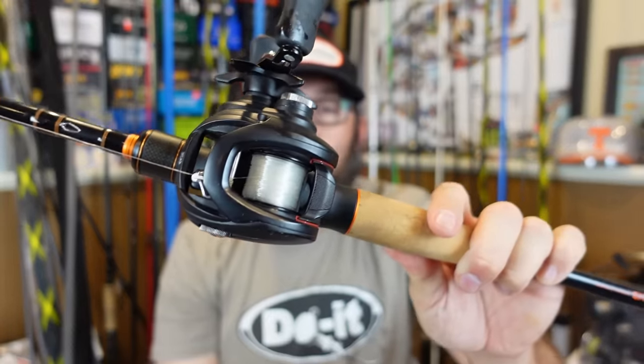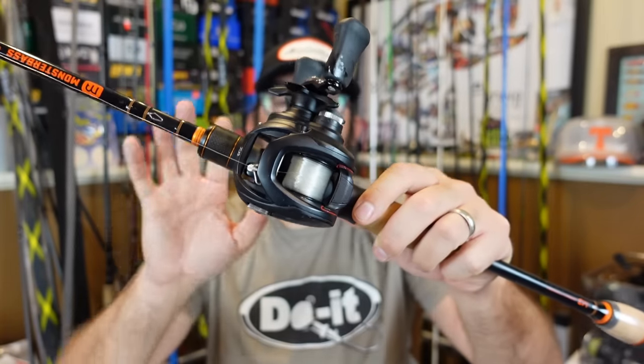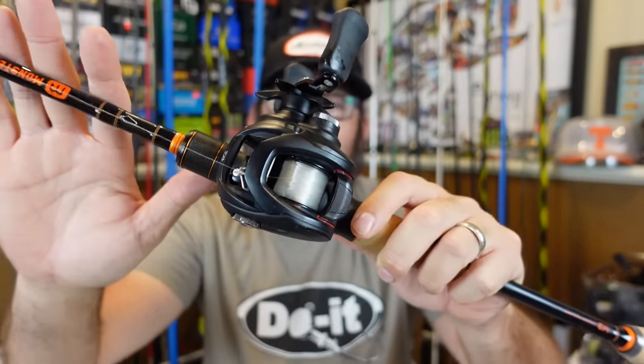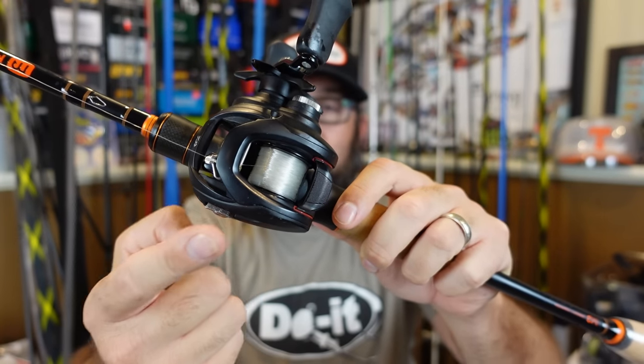I actually just have 12-pound fluorocarbon on there. Once you get that one-eighth ounce head with a little bit of plastic on there it's obviously heavier than that, but certain reels and certain combos are going to be better suited for lighter lures - everything works together. Even if I have a medium power rod and I've got a big 200-size reel on here with 17-pound line, it's going to be hard to cast that. I need to get back into doing some of the old rod-reel-line relationship videos where I talked about how the hook plays in with the rod, the reel, the line, how everything works as a system.